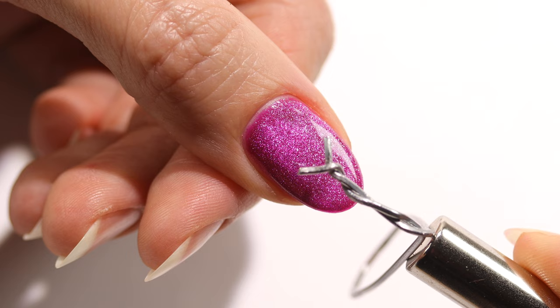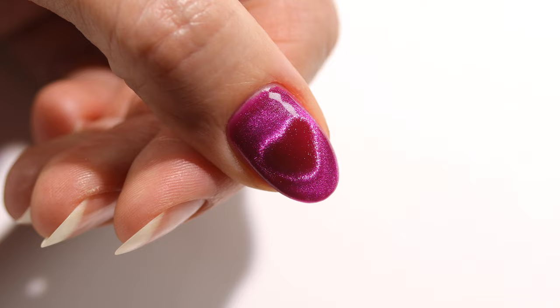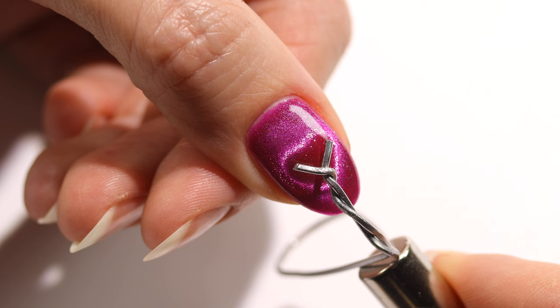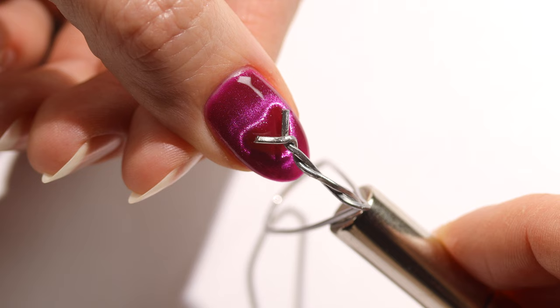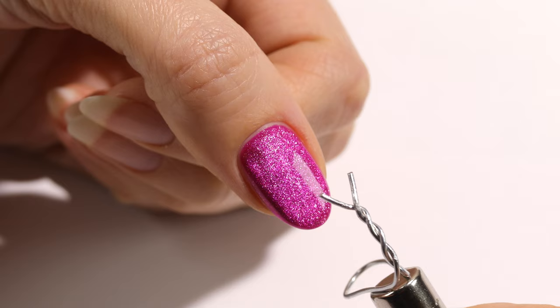I'm going to leave most of this in real time so we can go through my thought process together. This was the first time I tried it on my own nail — the heart formed but it wasn't as refined as I wanted, so I went back in. I was just testing things out, wiggling it around, removing it, going back in, and finally got the shape I wanted. Remember to remove the magnet quickly away from the nail so you don't mess up the shape, then cure right after.